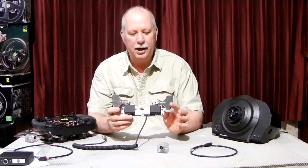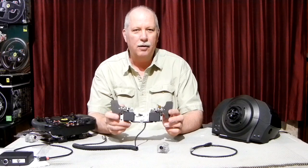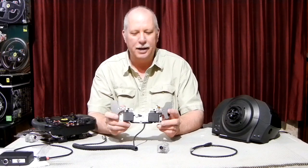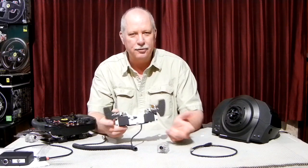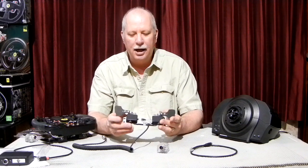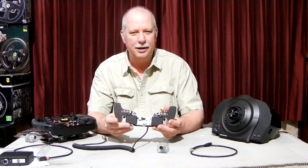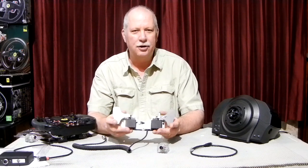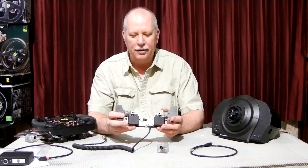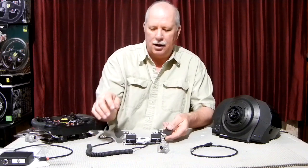Let me describe how these actually work. The idea behind all of our products for the Thrustmaster is that when you plug them into the Thrustmaster base, they emulate the Thrustmaster pedals. It's just a basic potentiometer — actually, these use a Holofix sensor that acts like a potentiometer. With the Holofix sensor, you don't have to worry about the pot wearing out or getting dirty. There are no moving parts on the sensor itself — it's a magnet and a Holofix sensor.